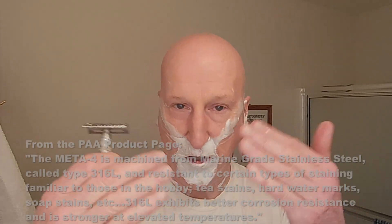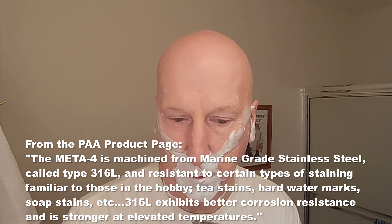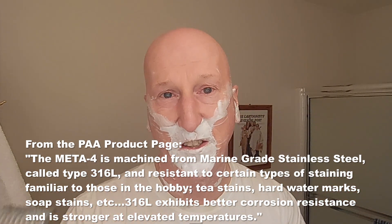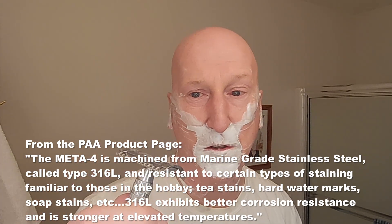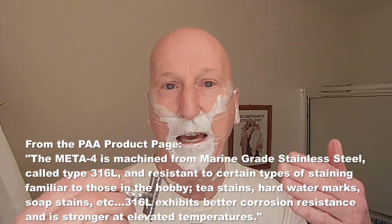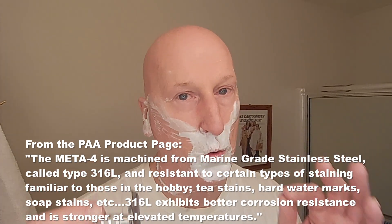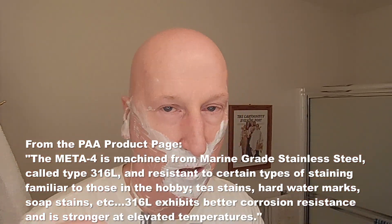This is the kind of razor I'm going to keep for a lifetime — and it is going to last a lifetime. 316L — Doug Smythe goes into it on the product page — 316L is very corrosion resistant, it resists tea stains, very robust material. I'll link to the page so you can read all about it. Really great technical background on 316L there.